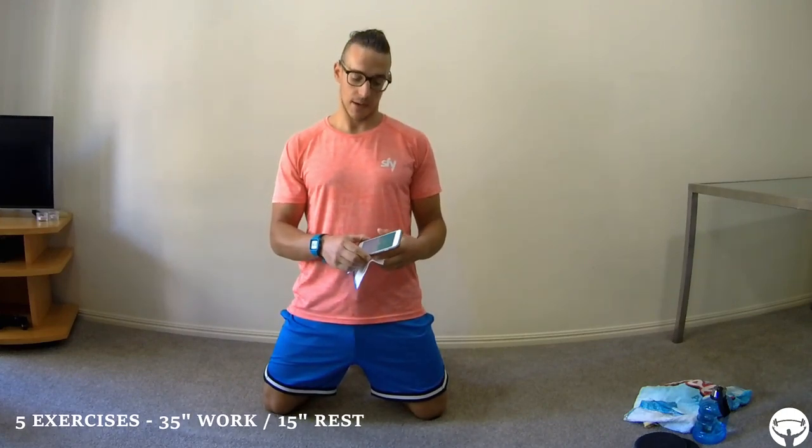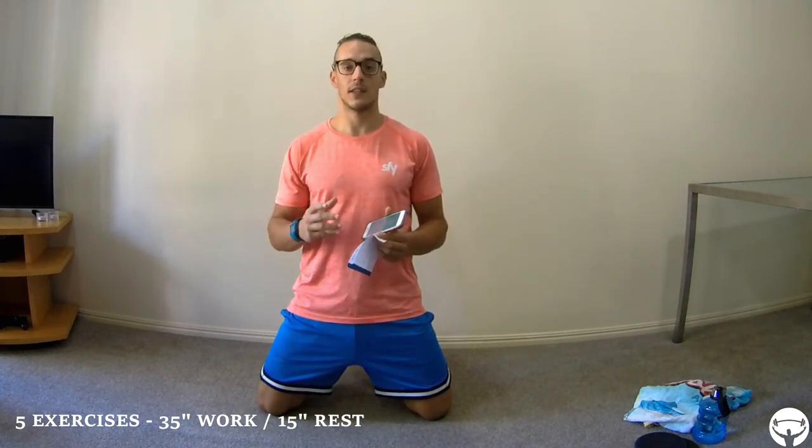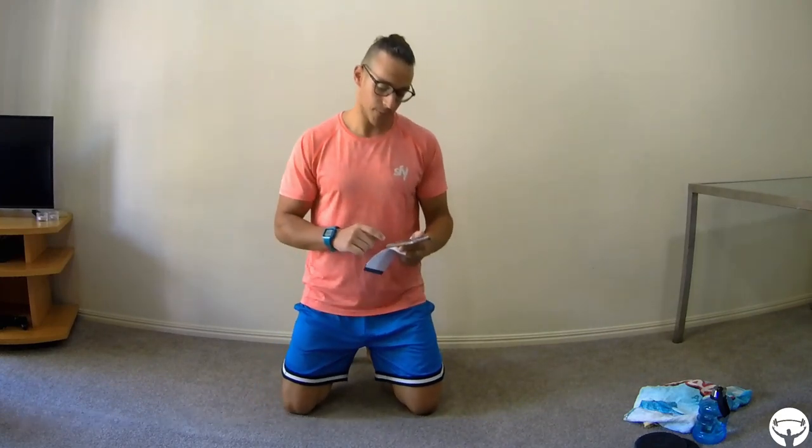And warm up, of course. So in this case we have five exercises and we are going to go by time — 35 seconds working and 15 seconds resting. In 35 seconds, if we do one second the concentric phase (the work phase) and two seconds the eccentric phase when we are resisting the movement, it will be a little more than 10 reps, about 12-15 reps. So 35 seconds work, 15 seconds rest.